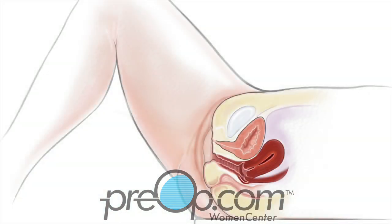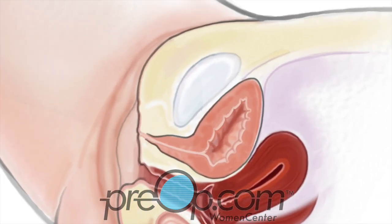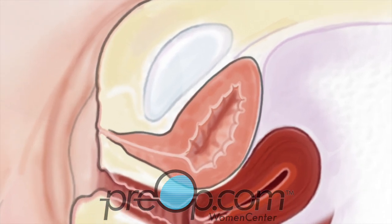Now let's talk a little more about what happens during a TURBT. To start, you are given anesthesia to keep you free of pain during the procedure. You are positioned carefully.